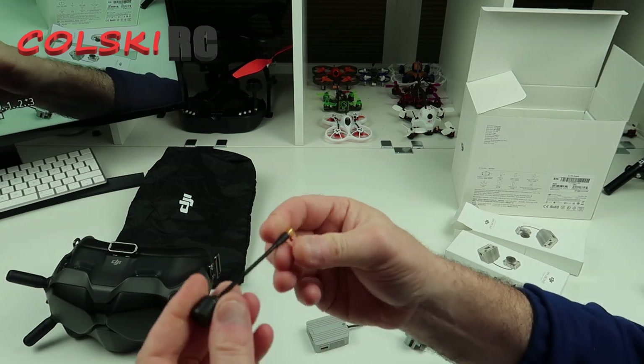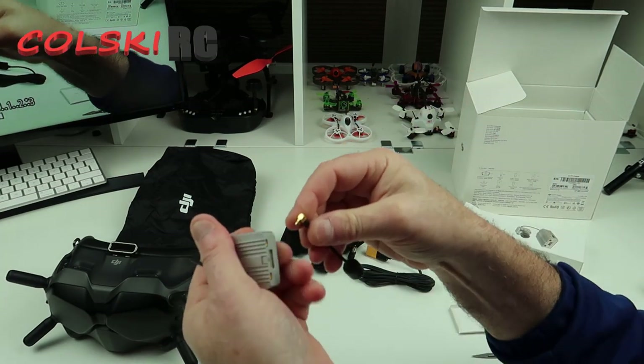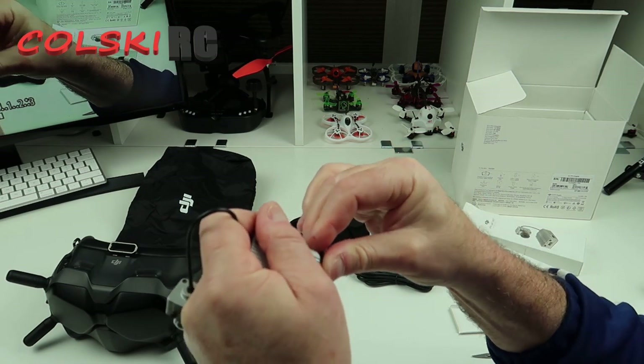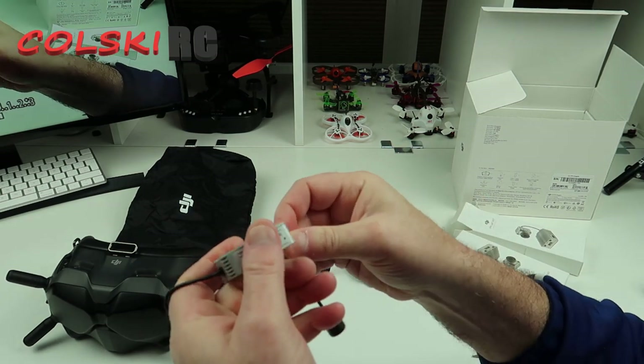So it comes with two of these. These are your two antennas, and they simply flick into the back here. Obviously, you need to be careful that these don't come out in flight.